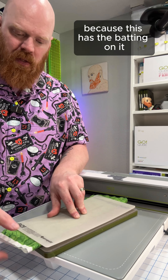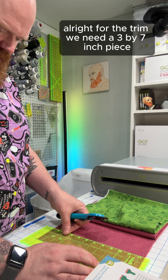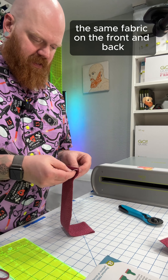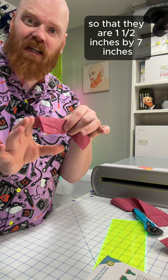Next we're going to cut some trim pieces that go along the bottom edge of these before we sew them together. For the trim, we need a 3 by 7 inch piece, so I will just cut a 3 inch strip here. I'm going to do it with the same fabric on the front and back, and we're just going to take these and fold them in half and press them lengthwise so that they are 1½ inches by 7 inches.